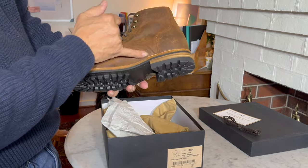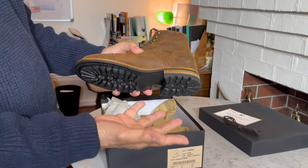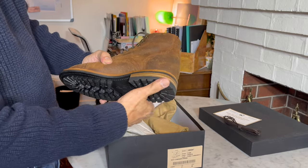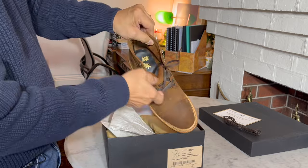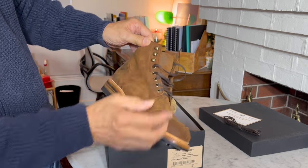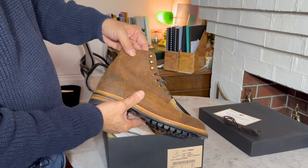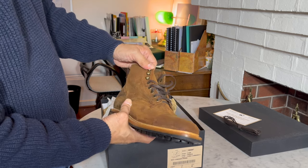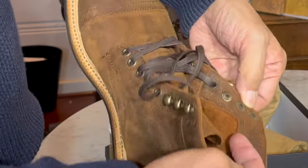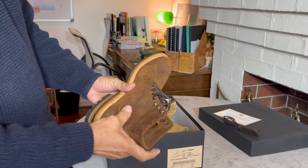The finish of the welt where it joins is not quite to Grant Stone standards where you can hardly see it, but what is to Grant Stone standards? It's a leather midsole, leather stacked heel, and I believe a leather insole with a Parkhurst heel sock liner. Brass hardware: one, two, three, four, five eyelets and three very solid speed hooks — I think more solid than usual. The speed hooks are well fastened, as indeed are the eyelets. They're not going to come apart in a hurry.